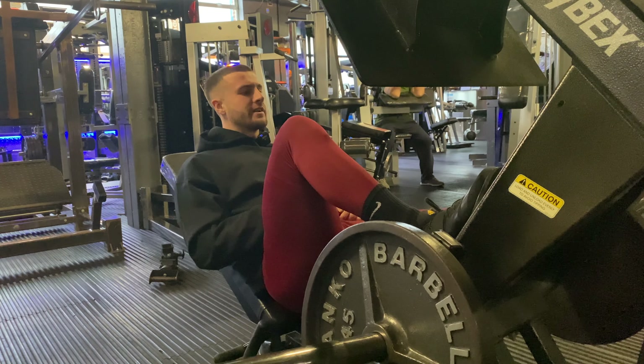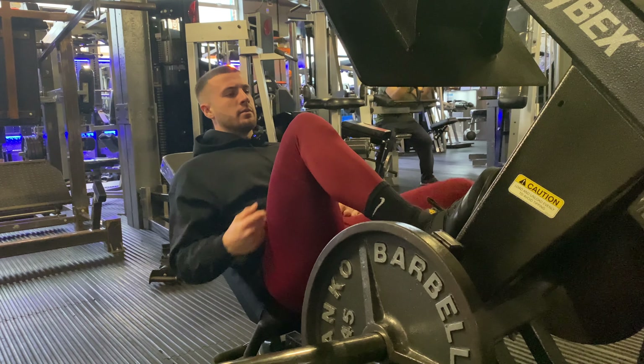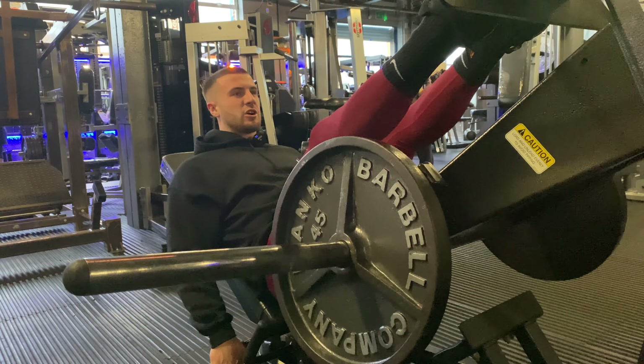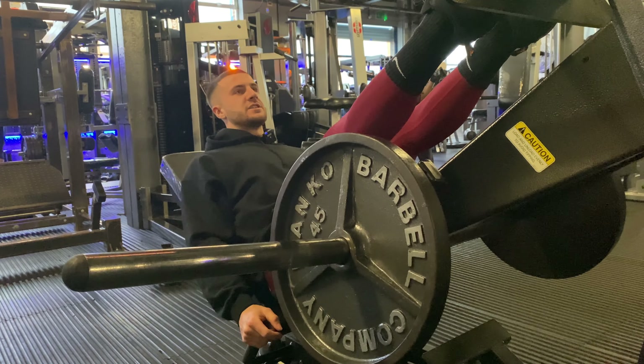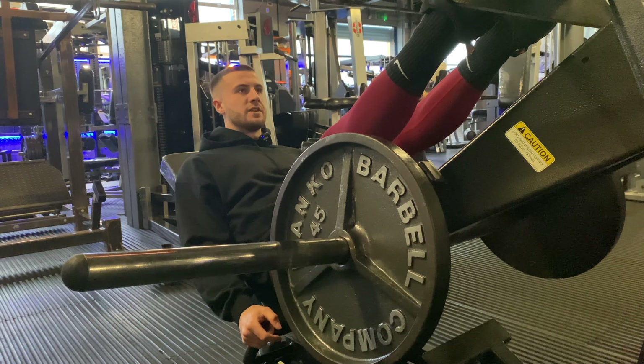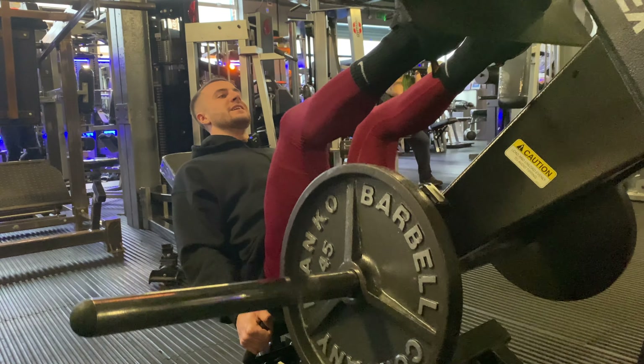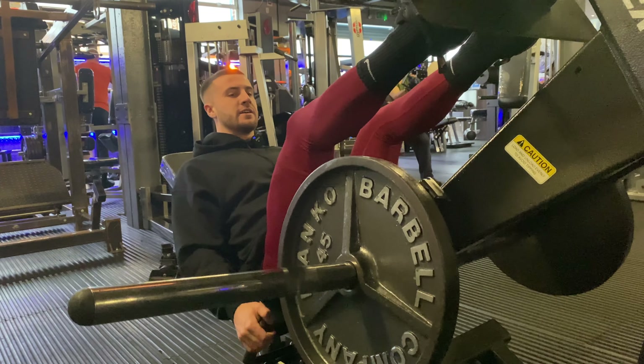Now we're going to move on to the leg press. I'm going to try to get 11 plates on the side — that's a PR. What I'll do is start with one plate and then go up two plates each side per set until we hit 11, so 1, 3, 5, 7, 9 and then 11.